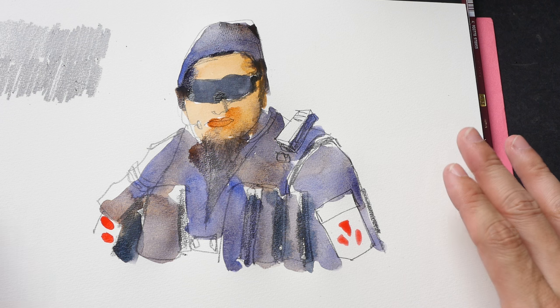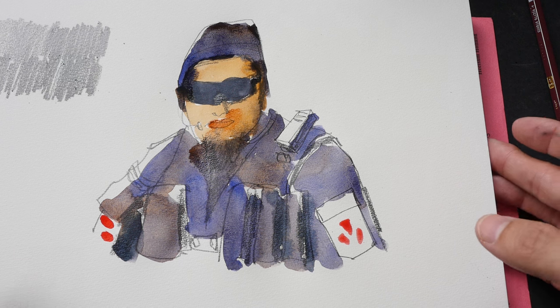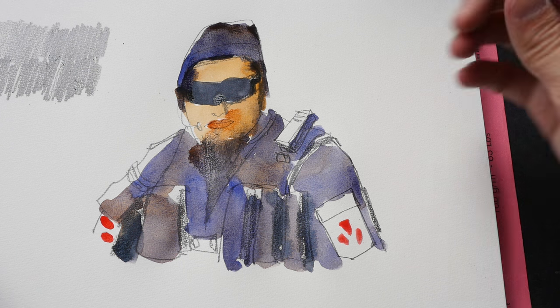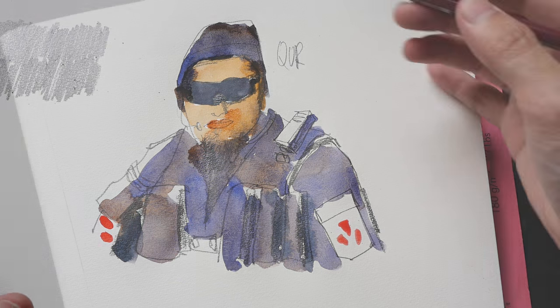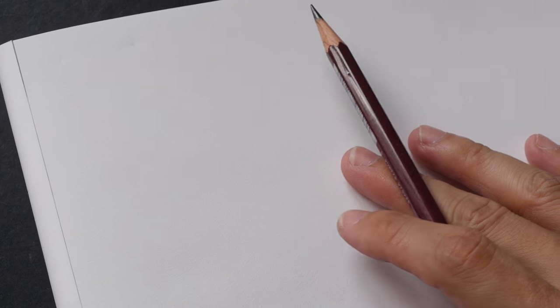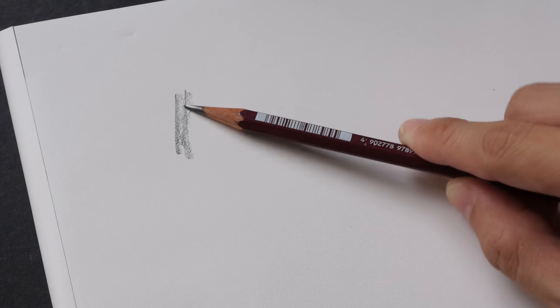So this is the quick watercolor sketch with the pencil and QOR watercolors — I'm still trying to finish using that set. Now let me try my hand at a portrait and see how well this pencil does.